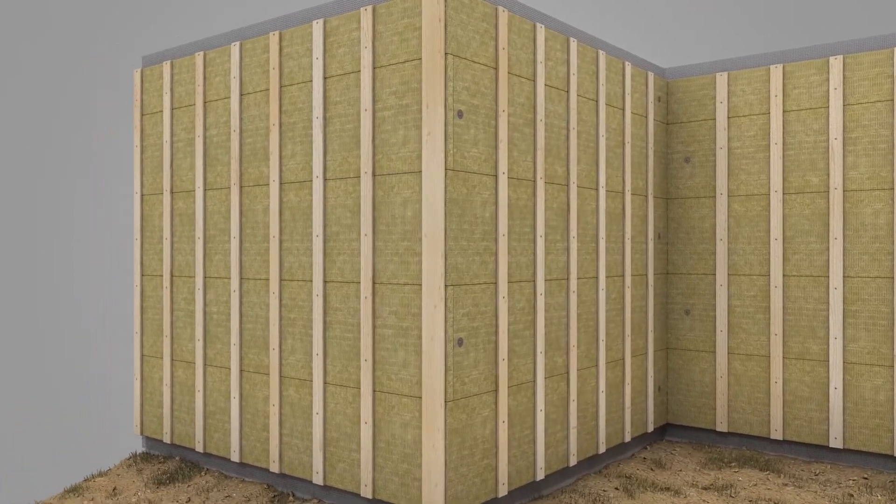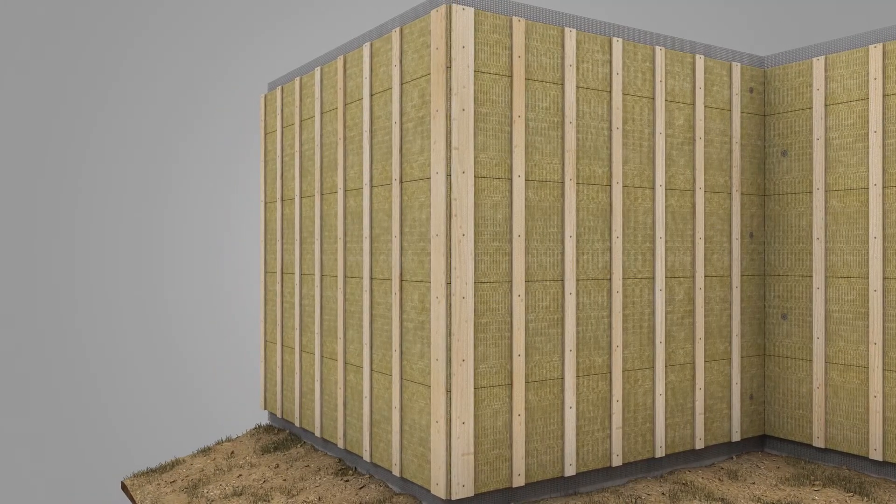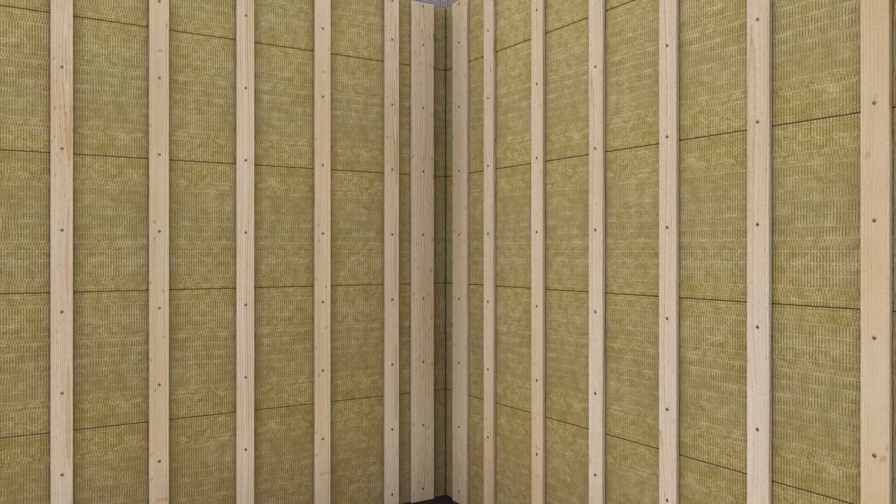Install 1x6 furring strips as required to support the outside corner trim boards and cladding. Install 1x6 furring strips as required to support the inside corner trim boards and cladding.